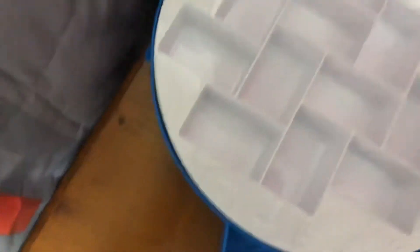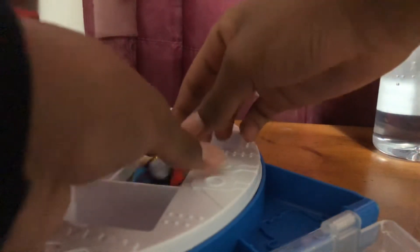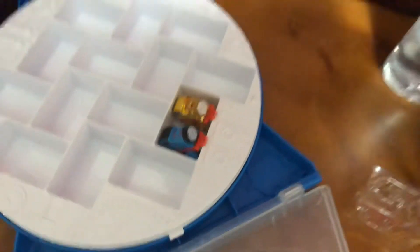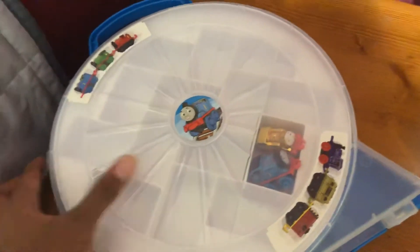There are places where you can store minis — like right here, or right here, and also right here. It actually kind of looks like you can store two minis at the same time. Let me get my Animal Thomas back. See, it can fit two minis — though it doesn't really close that well. But if I force it in there, yeah, it can kind of work.